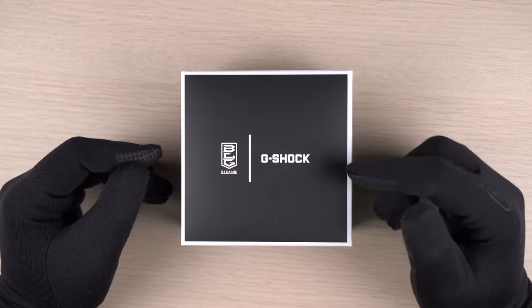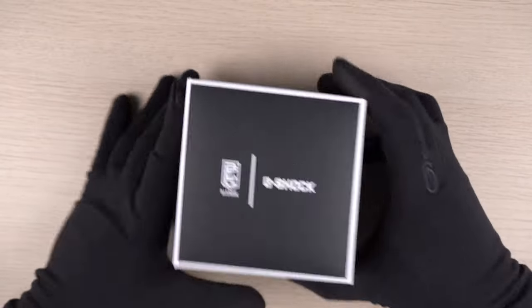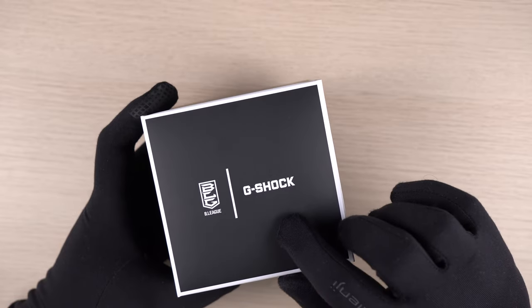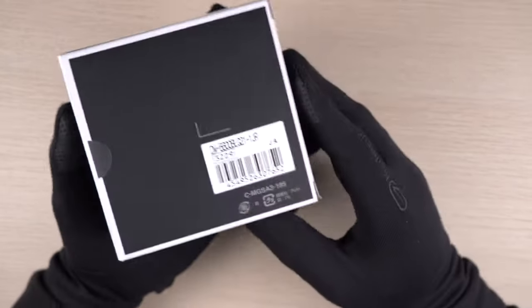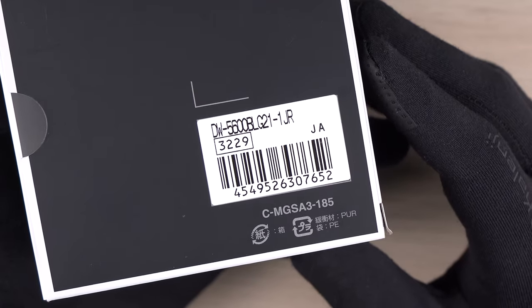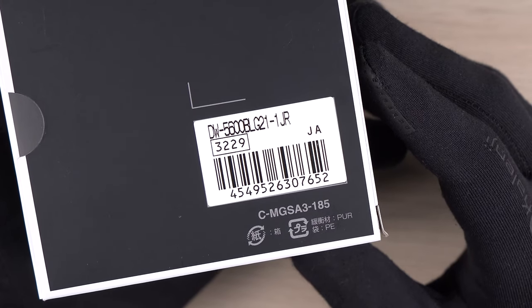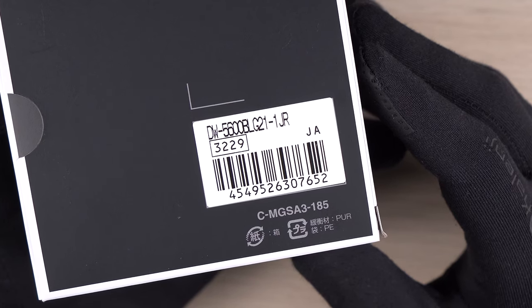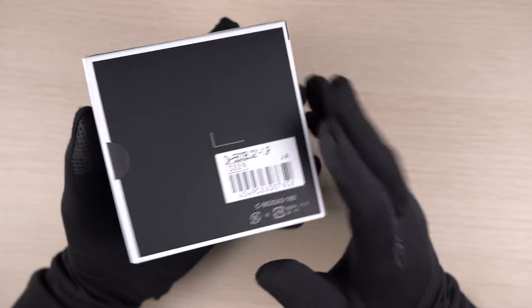I really like the minimalistic look of the outer box. Here we have the B-League logo and the G-Shock logo at the top. If we turn it around we can see the model code for this release: DW5600BLG21-1JR. This watch is a Japan release model.